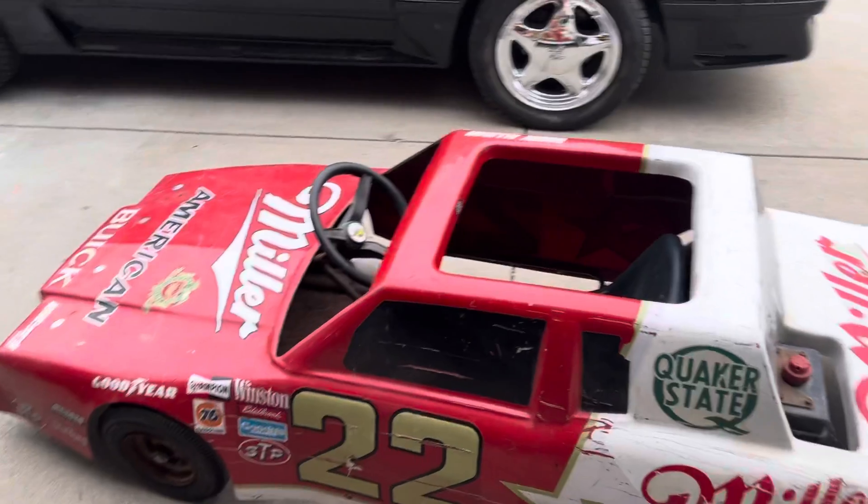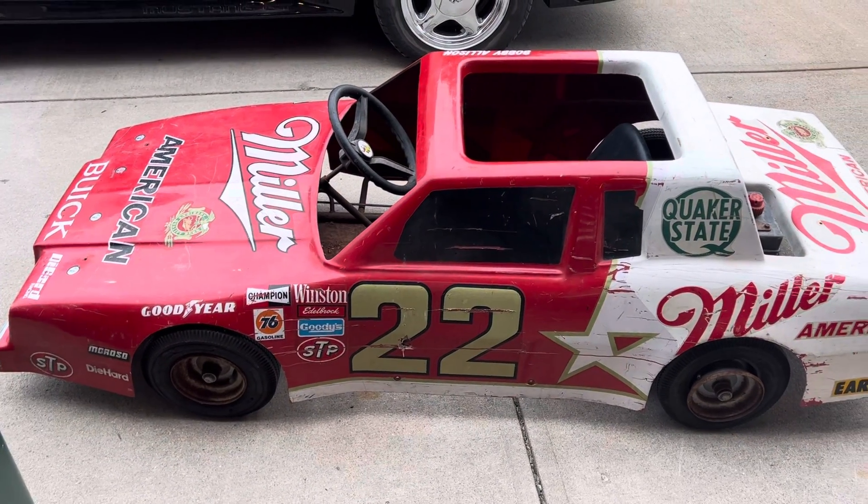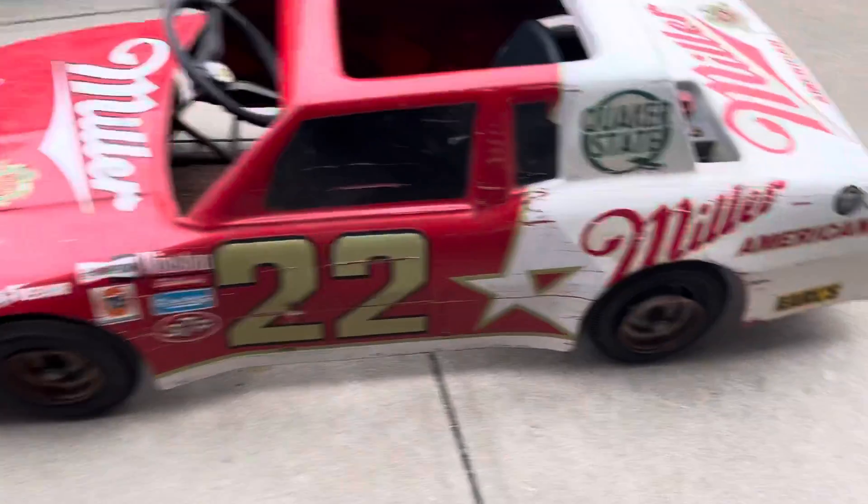I tried to buy one of these about two years ago and I didn't, and I've been regretting it. We're gonna paint it, we're gonna let the kids learn on this thing. It's in rough shape, so we'll take the body off and see if we can get it running.